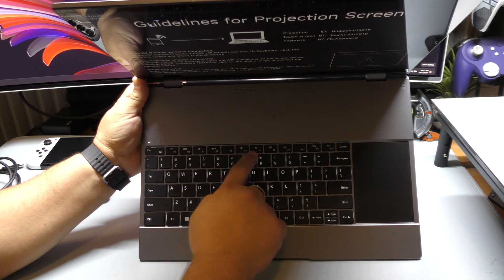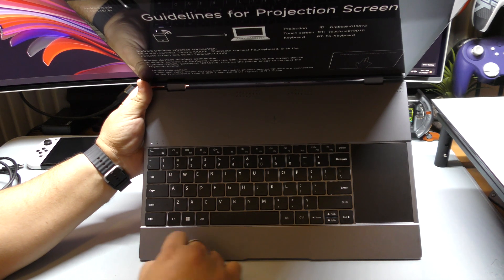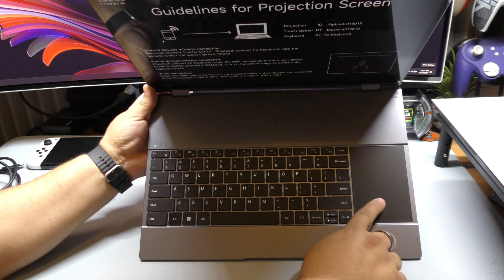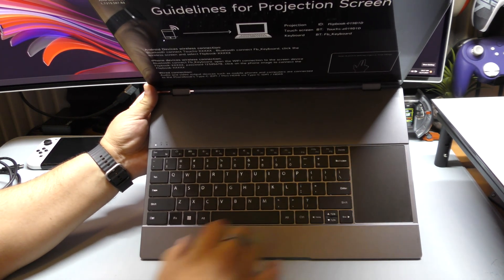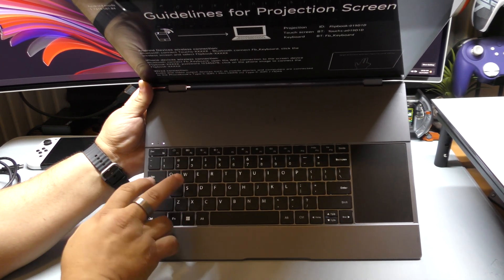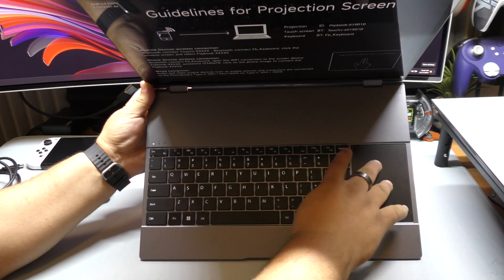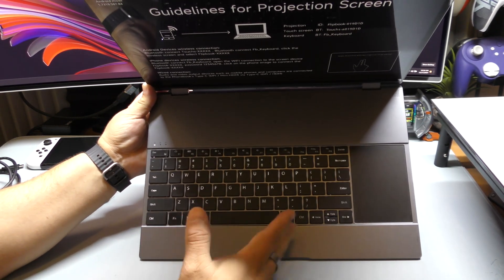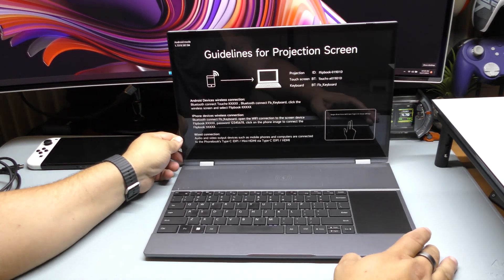Everything else — brightness, volume — you can control from the keyboard. You've got multi-window support and a Windows key. Everything you see here is basically what you see on a normal laptop. If you want to deactivate the touchpad so you're not accidentally touching it while playing, you can press right here to deactivate it. Just make sure you activate it back again, because sometimes I forget I turned it off. Other than that, the keyboard works really, really good and it feels great when you're typing on it.